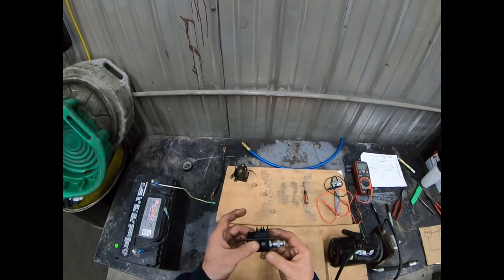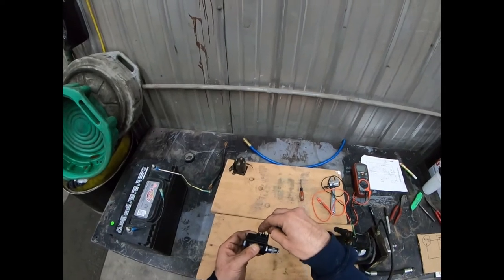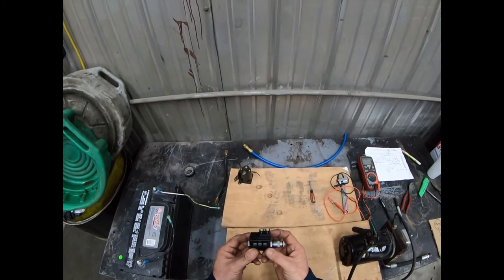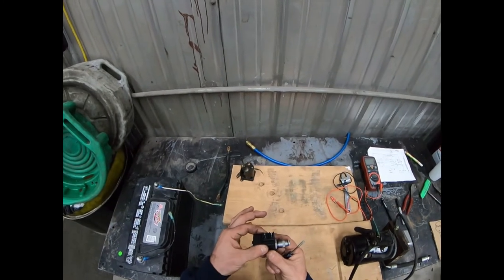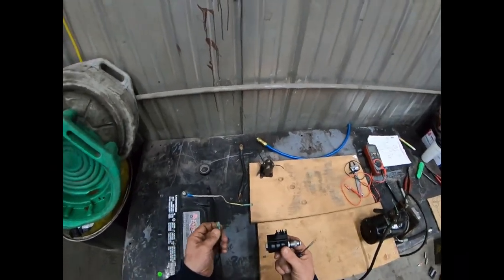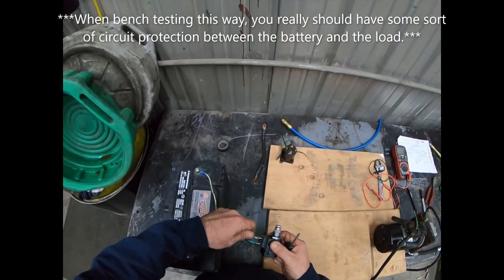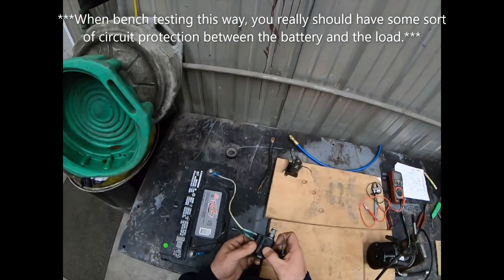Here's a solenoid — this black part is the coil, and this is the part that actually produces the magnetic field when you put 12 volts to it. Testing these is pretty easy with just a battery. If the solenoid is still sitting on the lift gate and you haven't removed it, that's probably the easiest way. Hook up power and you should hear a click — that click means a magnetic field is being created in the coil.